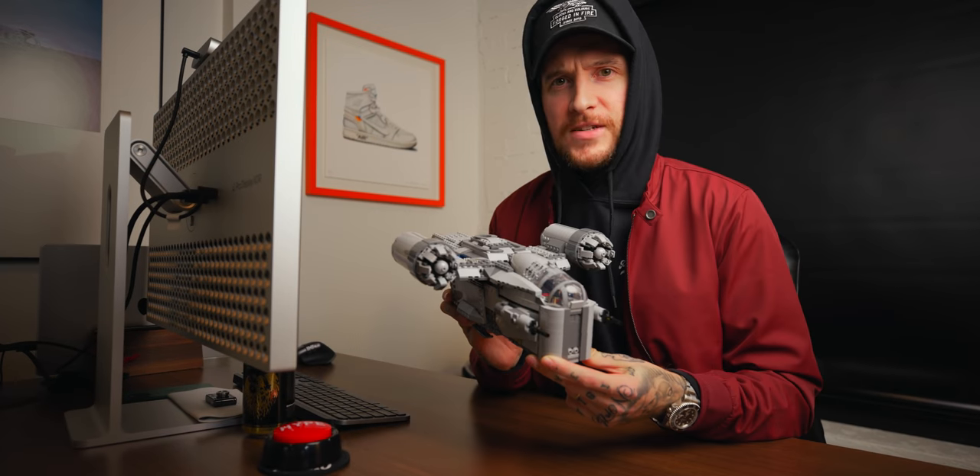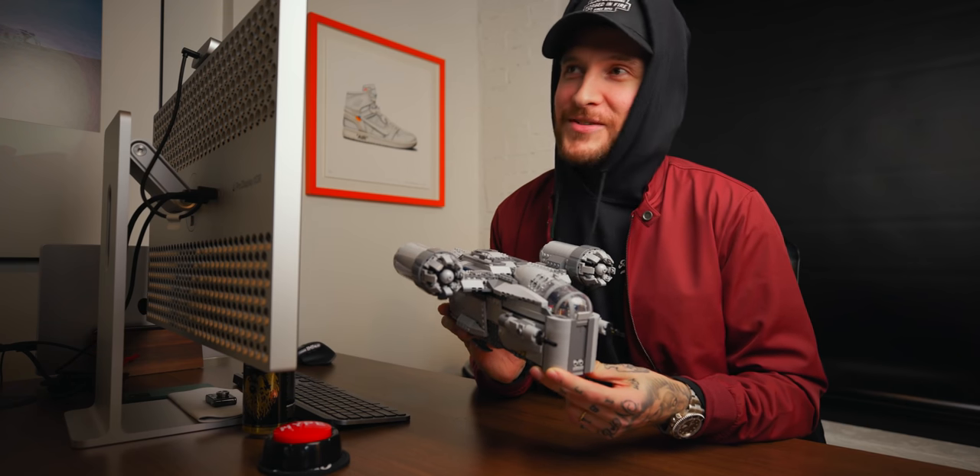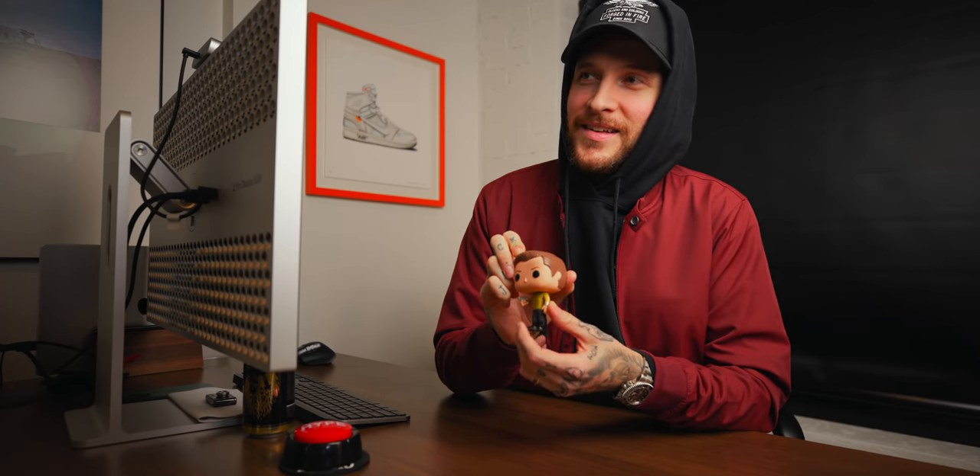Post-outro blooper: the host puts on what appears to be a hood or costume item and jokes around. He picks up items from Kirk's desk — including what he calls the Razor Crest, and a TIE fighter, noting it frustrates him when people call TIE fighters X-wings. He also finds a Captain Kirk figure on the desk, admits he doesn't watch Star Trek, and jokes he thinks Star Wars is better, poking fun at Star Trek uniforms.